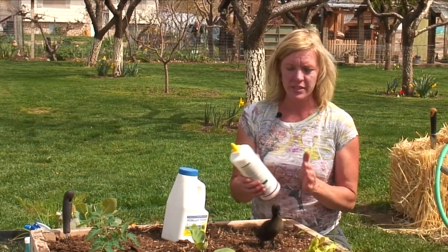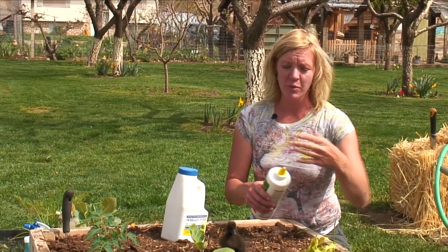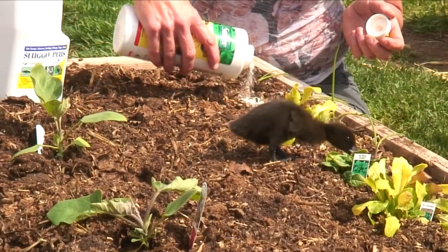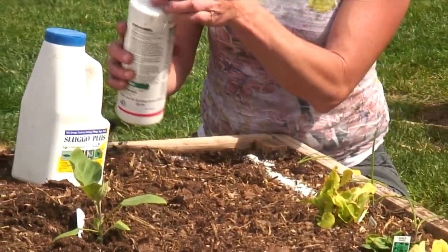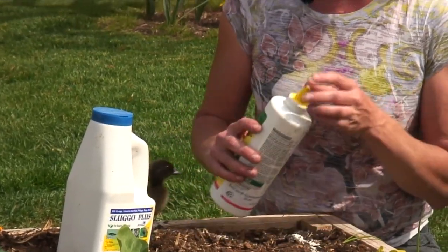One of the things you can use is diatomaceous earth. What happens is when the snails crawl over it, it pierces their body. If you've got a plant that's a problem, you can just sprinkle this around that plant. It's totally safe for little guys like Lily here, and when the snails crawl over it, it pierces their bodies and causes them to dehydrate.